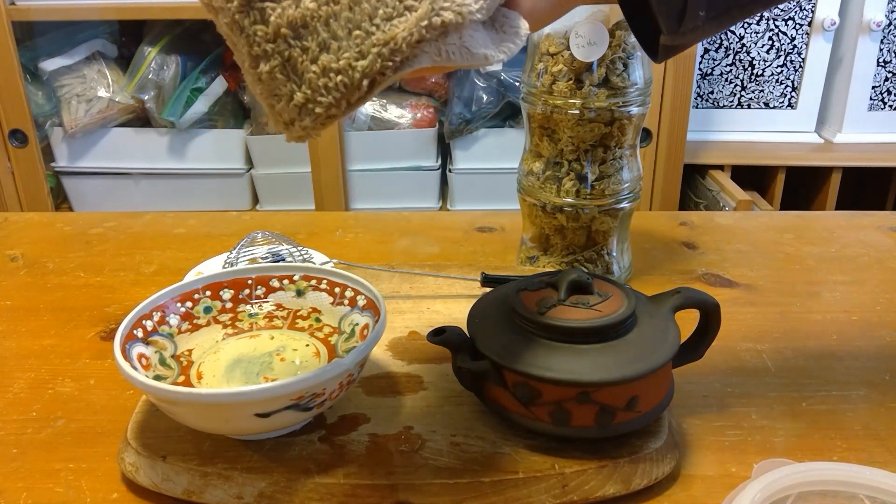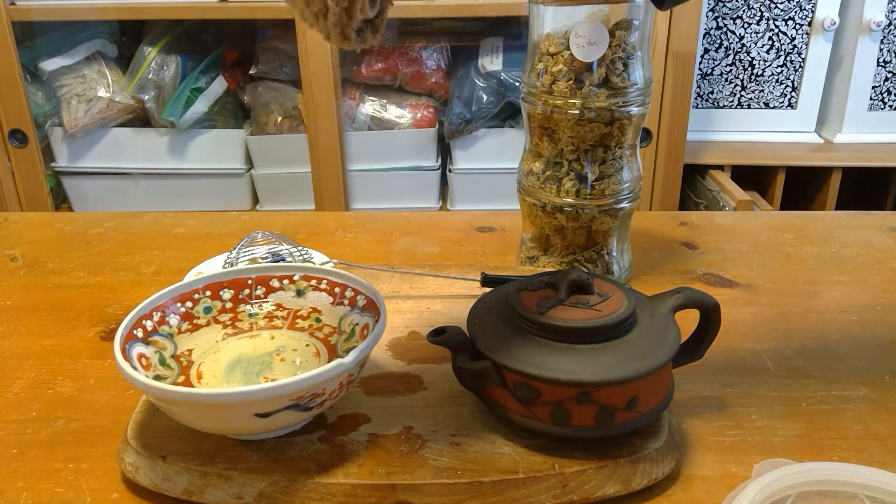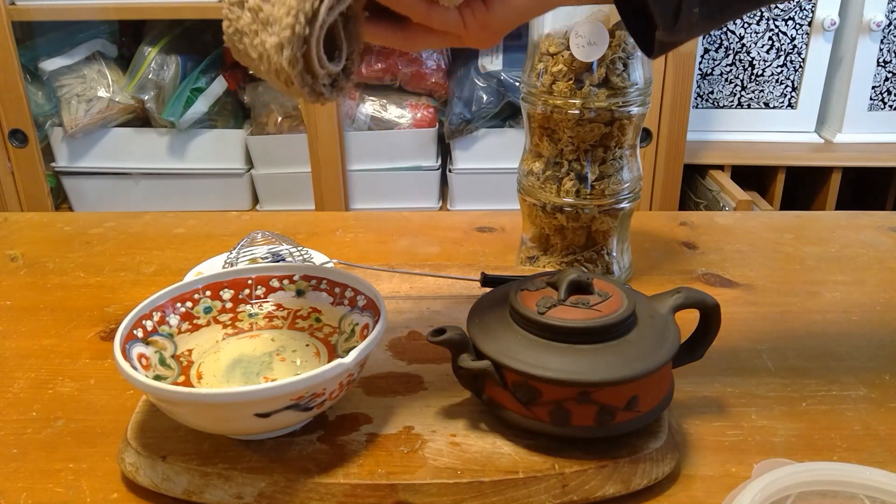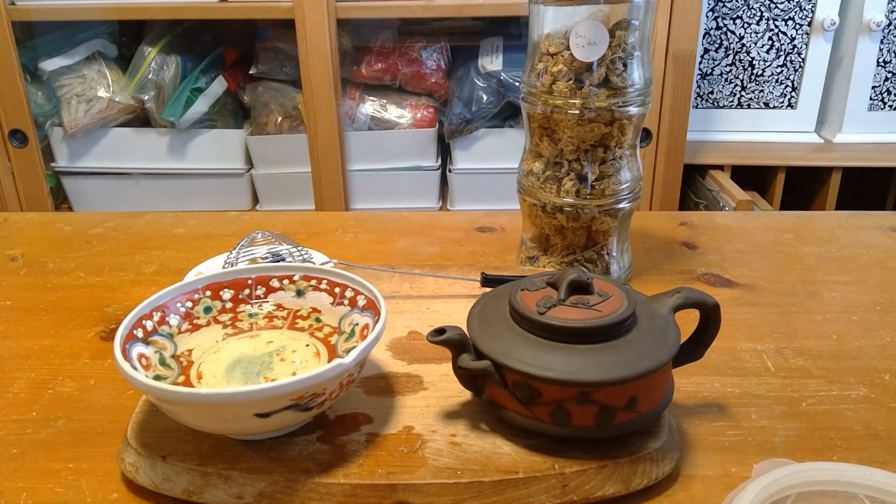When it cools off, I could dip it again. I might need to warm up the liquid. I could use this liquid again for a few days, refrigerating it and then warming it when I want to use it. So that's the hot compress — I'm gonna go take care of my eyes.